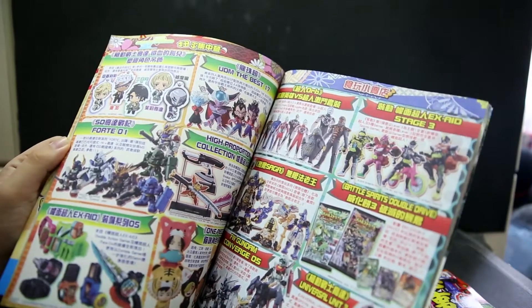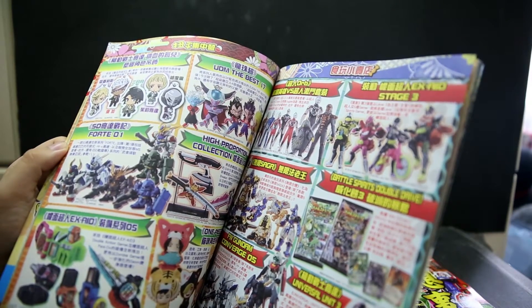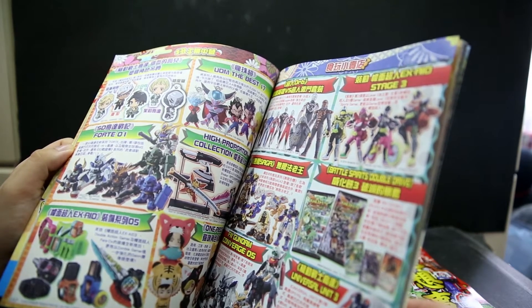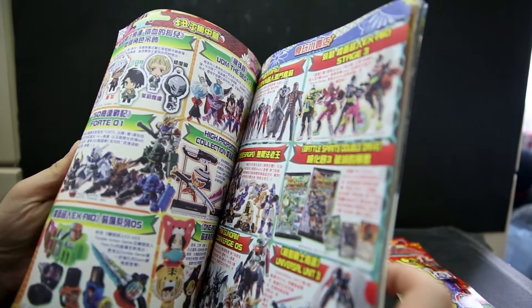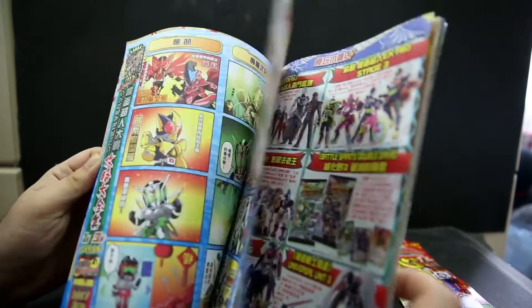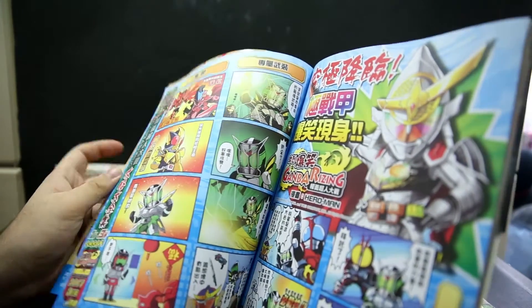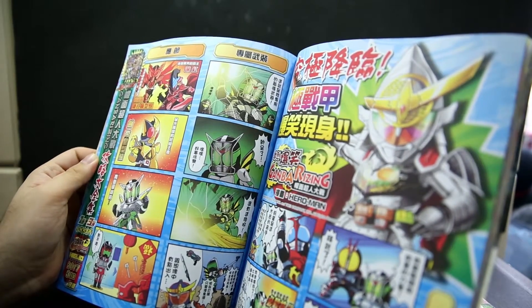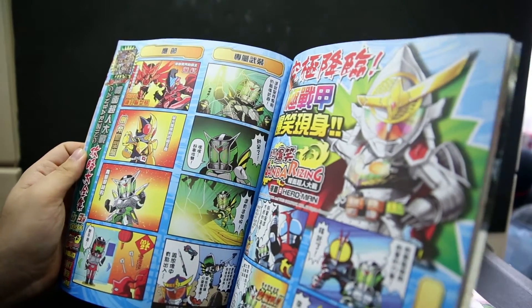And some cards there. I guess there aren't enough candy toy Gashapons going on. The mini soft vinyl rider figures are no more, which is also very annoying. That's why you haven't seen me do them — last one was Ghost, with only one X-Aid figure released.